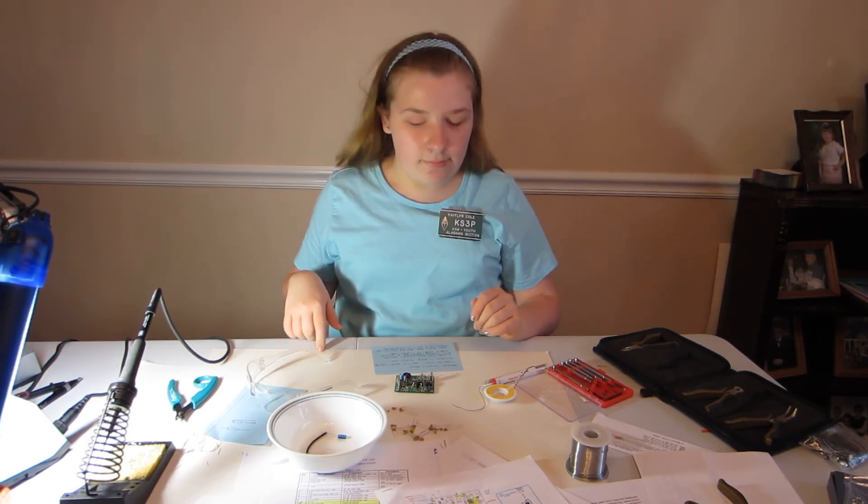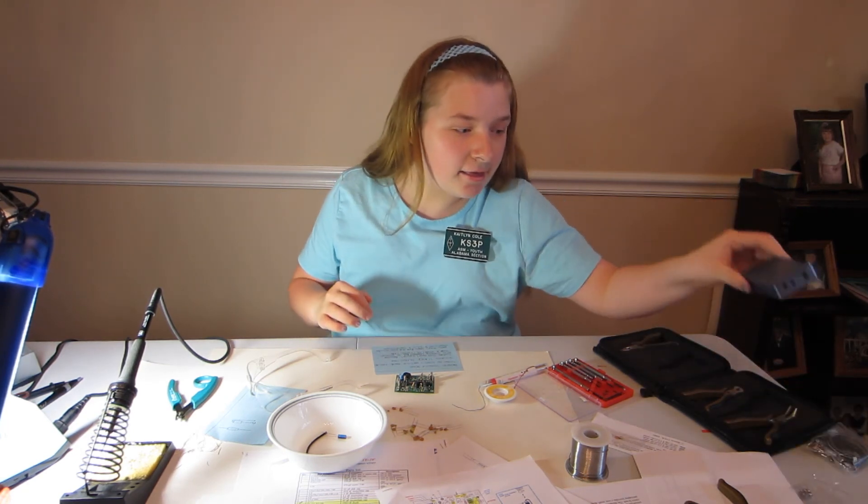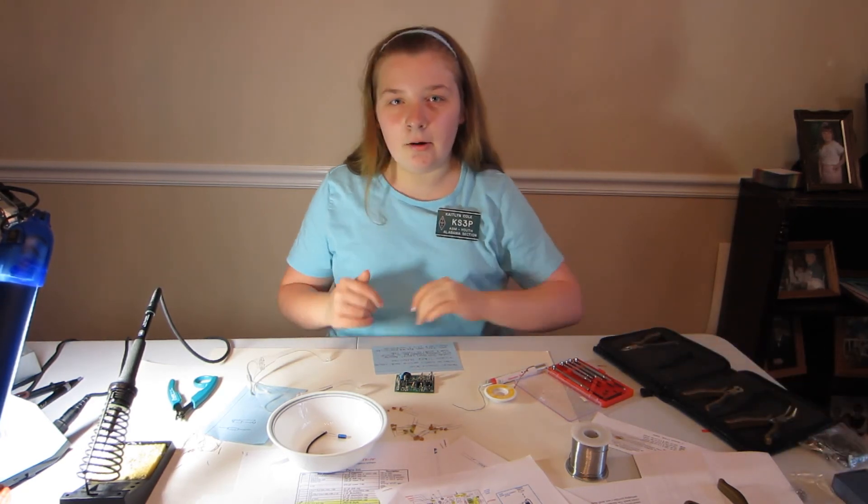After I put in all the parts, we'll be ready to test with the meter and then install it into the case. So I'm going to get working.